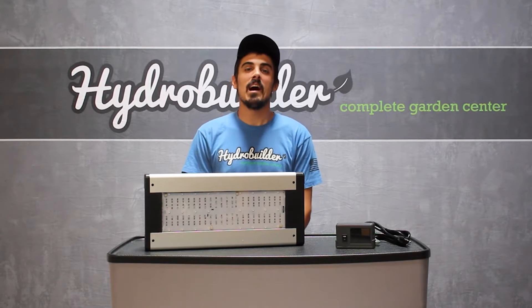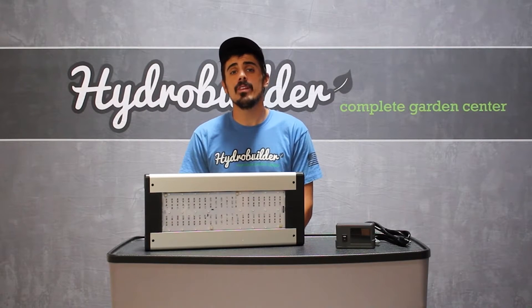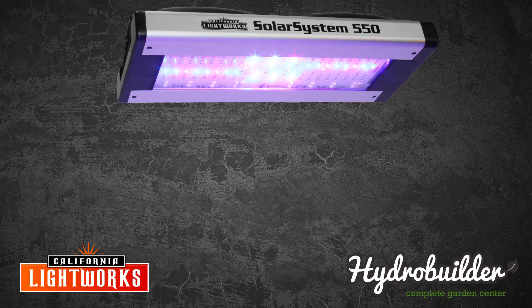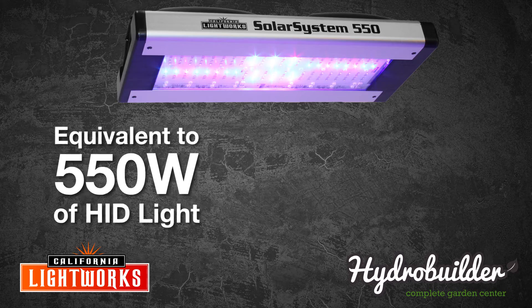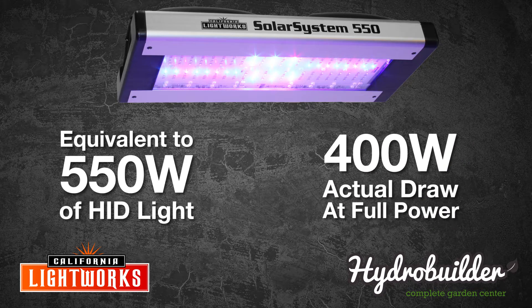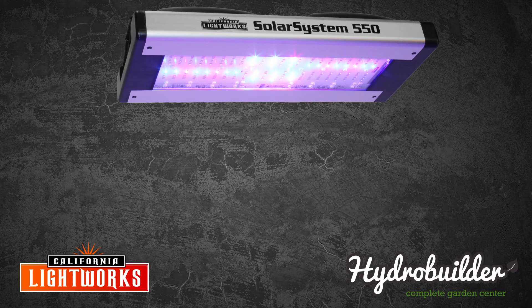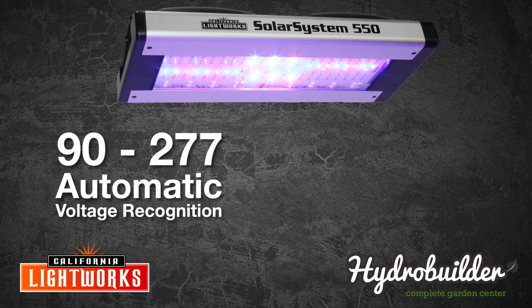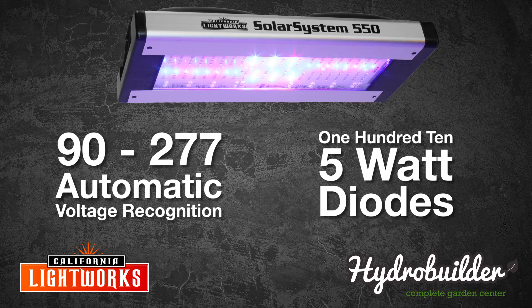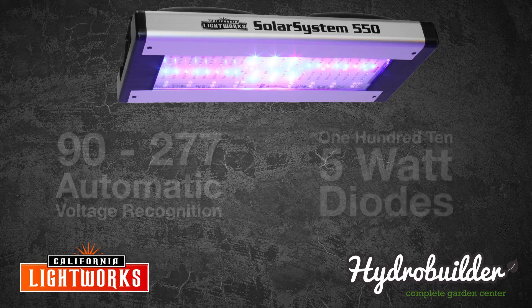Hi, I'm John with HydroBuilder.com and today we're going to be reviewing California Lightworks' new Solar System 550. The Solar System 550 is a 550 watt equivalent light that draws only 400 watts from the wall. It can be plugged into any voltage from 90 all the way to 277 volts and utilizes 110 5-watt diodes that will last up to 50,000 hours.